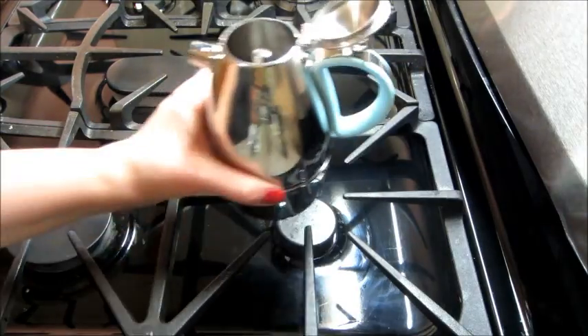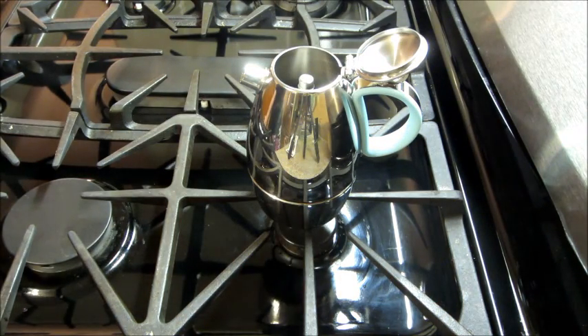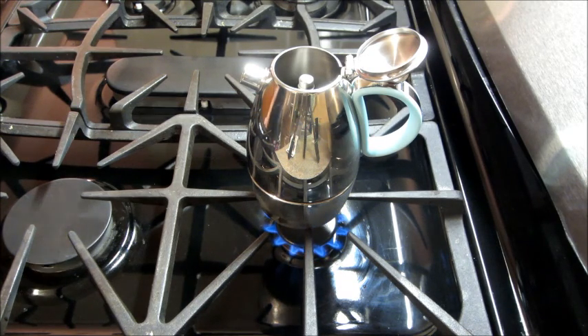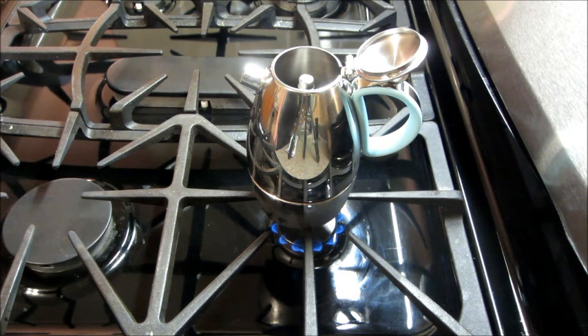This is suitable for a gas and electric stove. Since I have a gas stove, I'm going to put it on the small burner leaving the top of the espresso maker open. It's very important to make sure the flames do not exceed the diameter of the bottom of the pot, so I just have it on a really low heat.